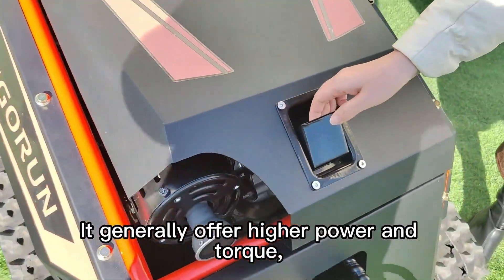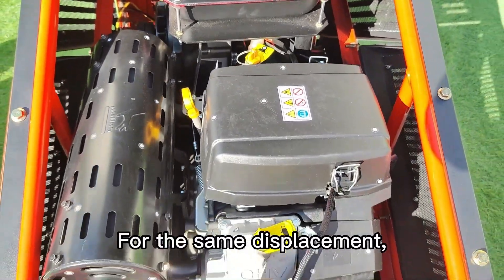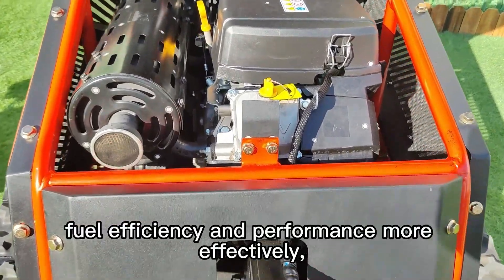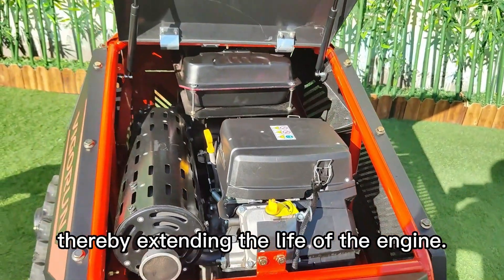Twin-cylinder engines generally offer higher power and torque, making them suitable for heavier loads or higher speeds. For the same displacement, twin-cylinder engines generally balance fuel efficiency and performance more effectively, and their design helps achieve more even cooling, thereby extending the life of the engine.